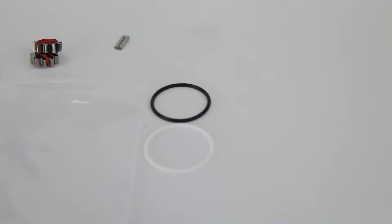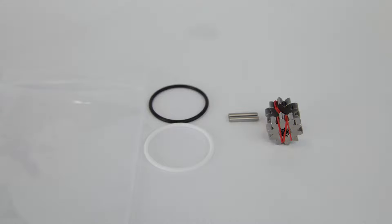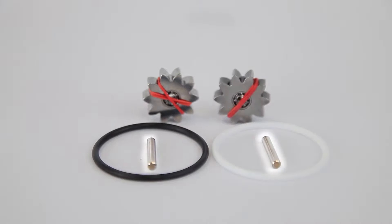Gear replacement kits for positive displacement flow meters from AW Lake Company come in a ziplock bag like this. Meter kits consist of two round gears, technically called spur gears, two shafts — one for each gear — and two O-rings: one that's Teflon and one that's Viton. You'll only need one of the O-rings, so you need to determine which O-ring material is suitable for your application based on what fluid you'll be running through the meter.